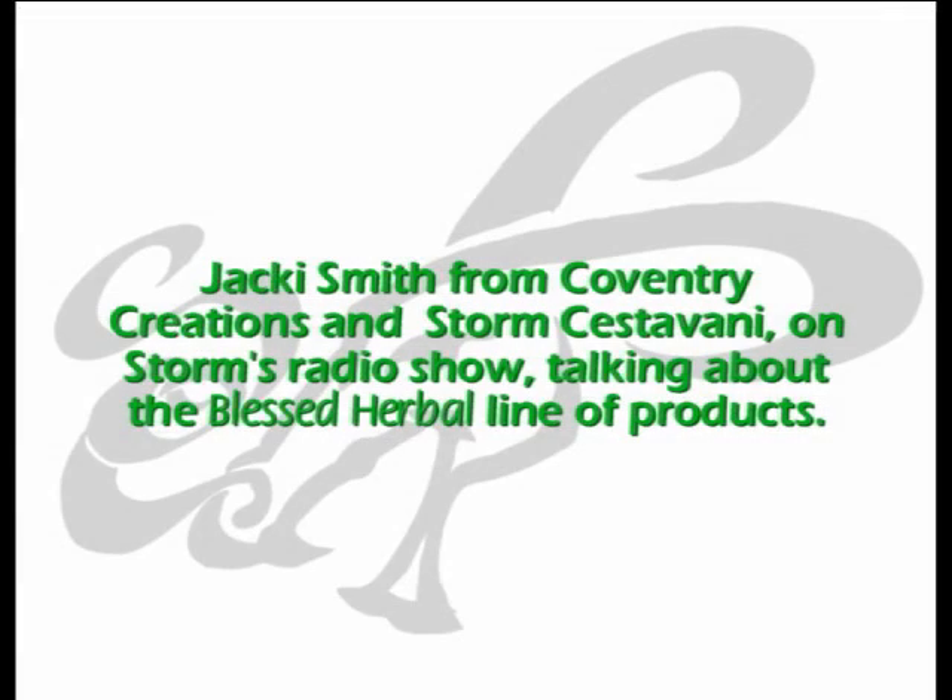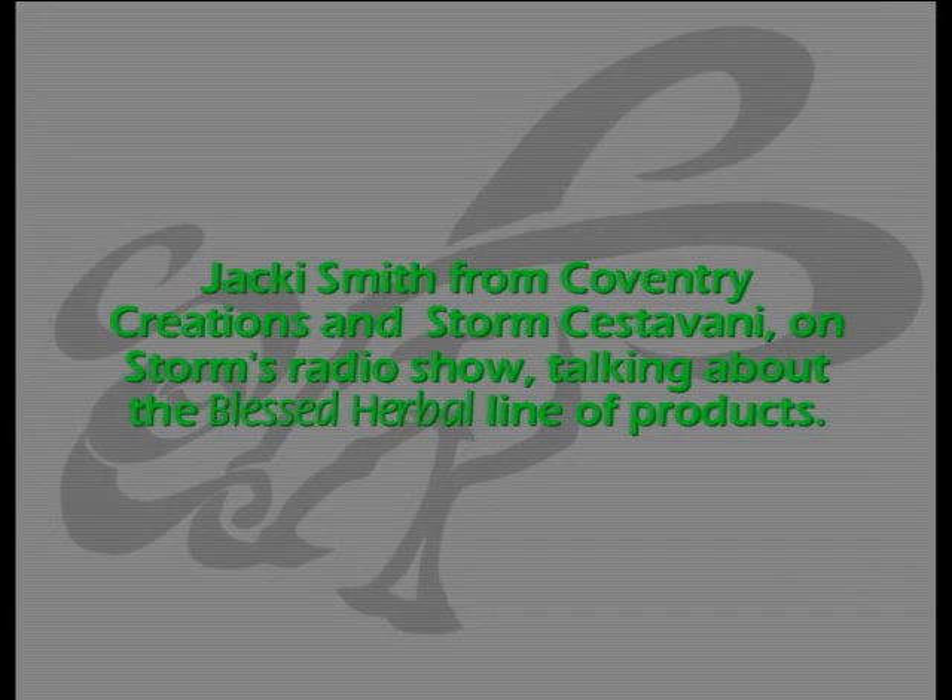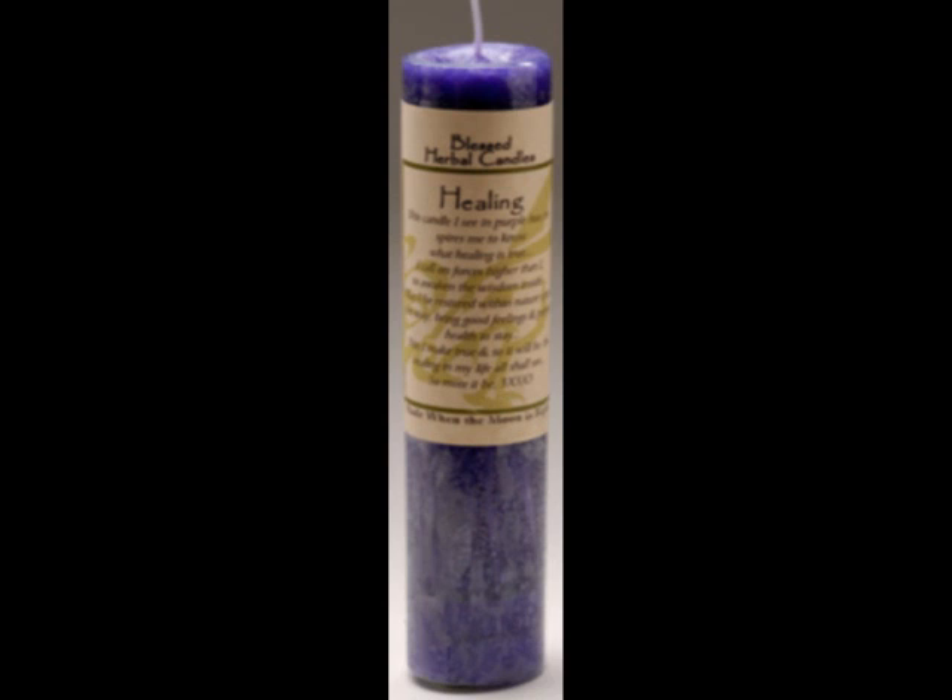What about the healing candle? The healing candle has a base of honeysuckle and it has almond in it and it has some other herbs in that.